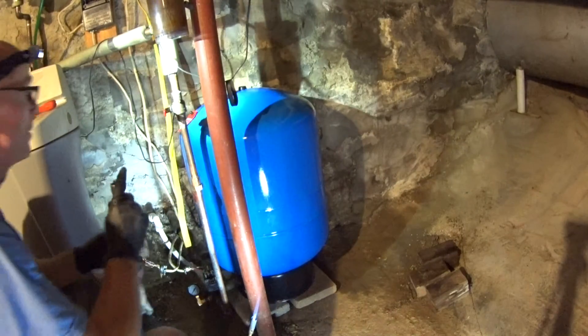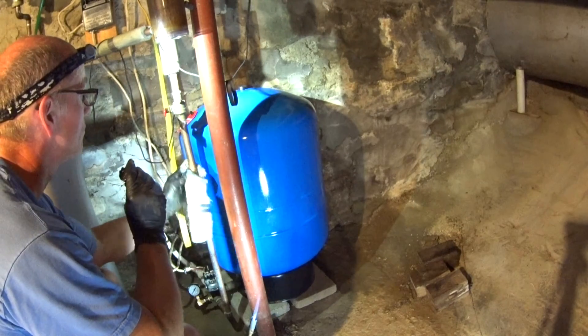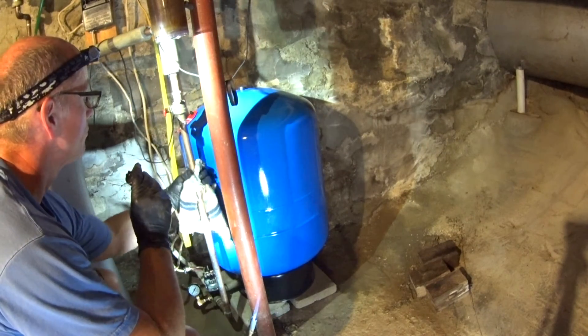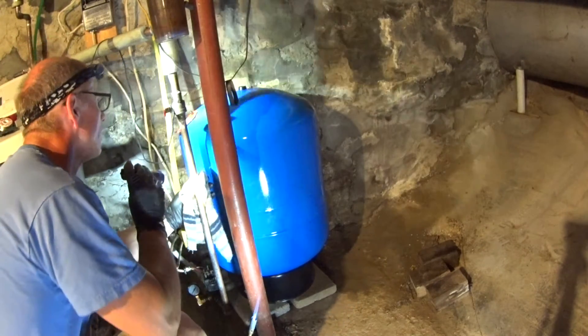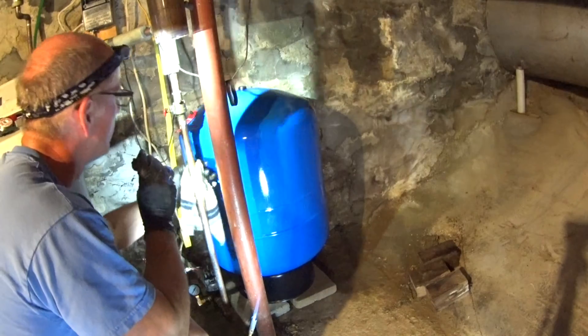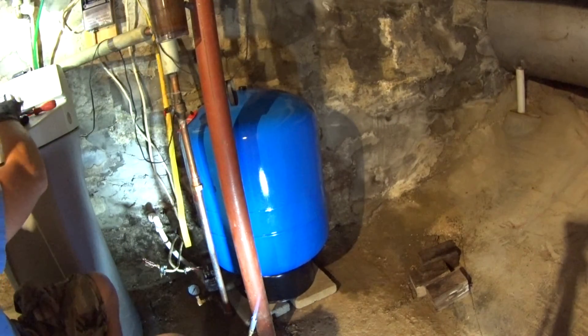It looks like the solder flowed all the way around on that joint. Now the bottom one should be a piece of cake.